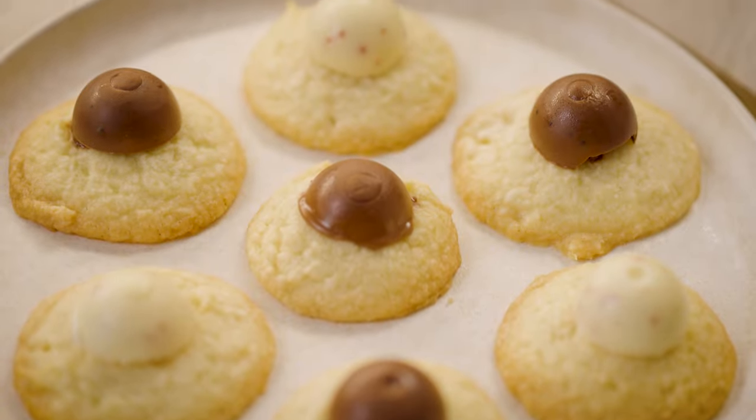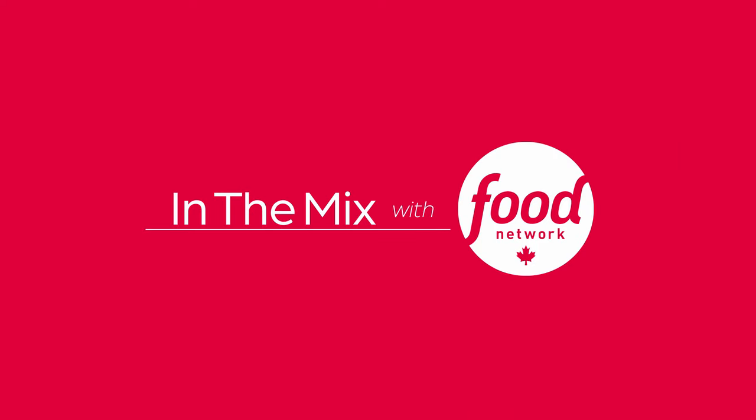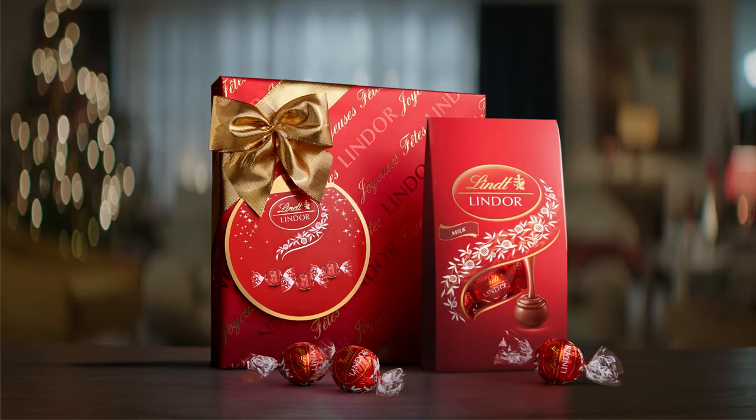I hope you enjoyed baking this gift of bliss with me and that you'll share it with someone special. I'll see you next time on In The Mix with Food Network Canada. Presented in part by Lindor.